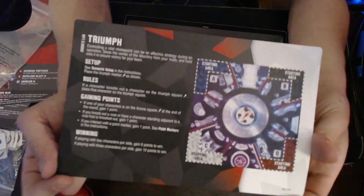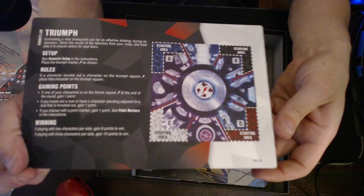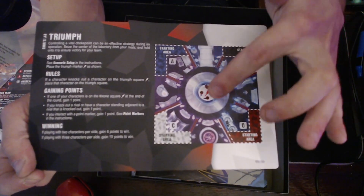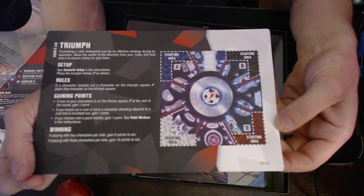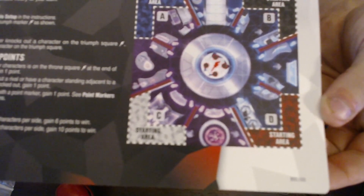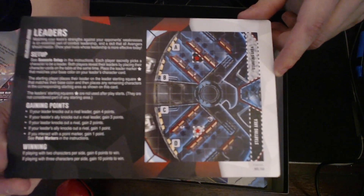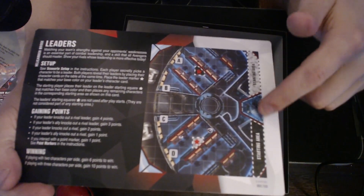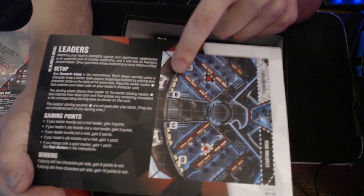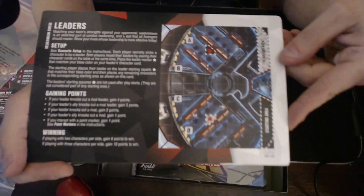The other map is another free-for-all map on Shuri's Lab — this is Triumph, a lot like the Triumph in the Game of Thrones pack. Lines block the starting areas from each other, and you gotta get to the middle point and score points for controlling it. There are four pillars in the middle. The other side has the Helicarrier — Helicarrier Leaders. Kind of looks like a stadium; the seats are the blockers, the starting areas are two lines, and the points are out in the stadium area. Leaders is one of my favorite game types, so this will definitely be getting some play.